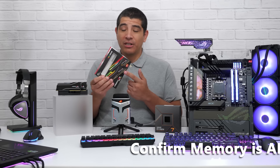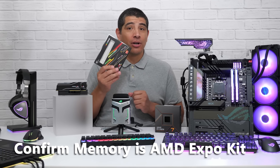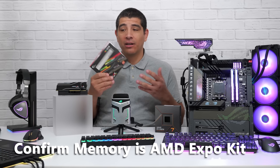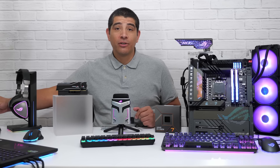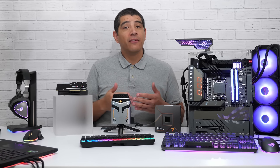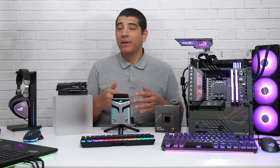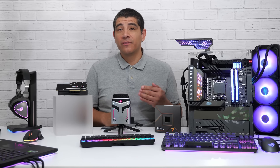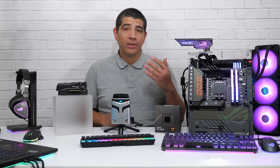So how can you take advantage of AMD Expo? That's pretty straightforward. Make sure that your memory kit is an AMD Expo kit — you'll see an AMD Expo certification badge on your kit, whether physically or online. If it has that badge, all you need to do is go into the UEFI BIOS, toggle an option to enable it. If your system and that IMC supports running at that divider, the system will post and boot up and you'll be good to go. As always, I would recommend running a memory stress test once you've enabled your AMD Expo kit and have it up and running within the operating system.